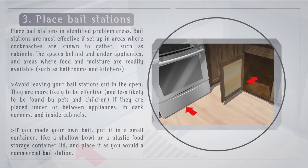Place bait stations in identified problem areas. Bait stations are most effective if set up in areas where cockroaches are known to gather, such as cabinets, the spaces behind and under appliances, and areas where food and moisture are readily available, such as bathrooms and kitchens.